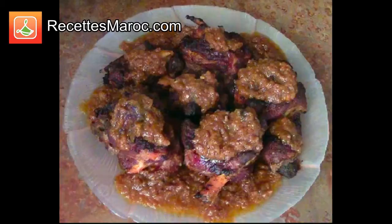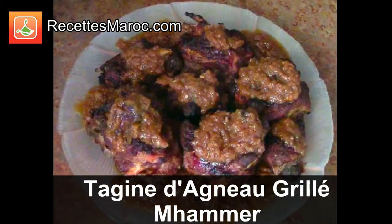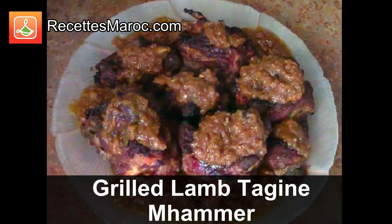Salam alaykum et bienvenue sur Recette Maroc. Aujourd'hui, je vous présente la recette du tagine d'agneau grillé nommé Mahammar. Welcome to Recette Maroc. Today, I would like to share with you a Moroccan grilled lamb tagine called Mahammar.